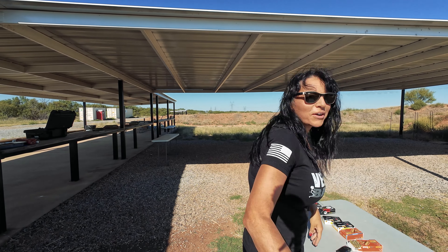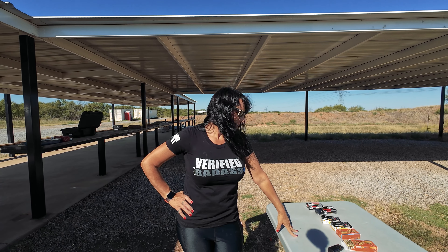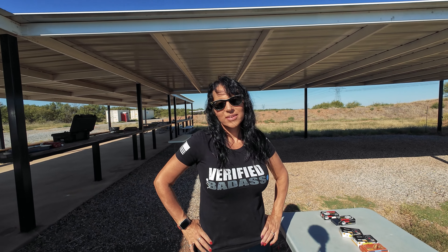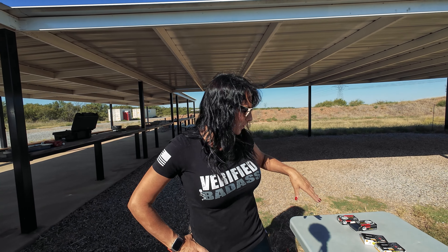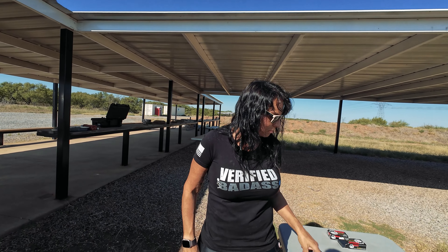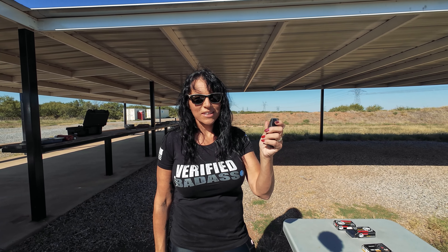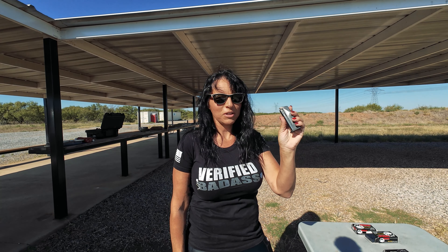I predict if something is going to malfunction, it's going to be on the Wolf steel case ammo. That stuff is just so dirty and nasty, and I already wanted to wash my hands after loading it. I think the Wolf had like a lacquer coating. I remember in the olden days the Monarch had a lacquer on it too — we'll check these out. I think if it has a steel case with lacquer, I don't think the brass does, but who knows.